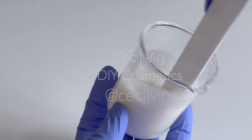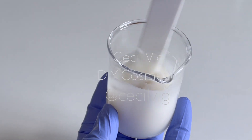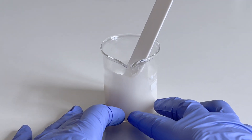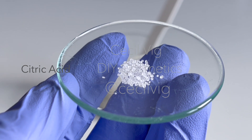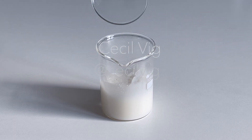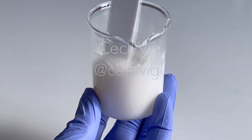To lower the pH value of this cream from 6 to 5, based on the ingredients used and the measurement, I add 0.12 grams of citric acid to the cream, mix well and test the pH value again.